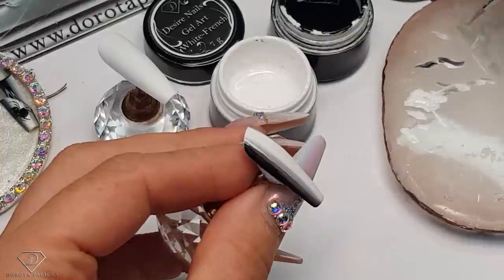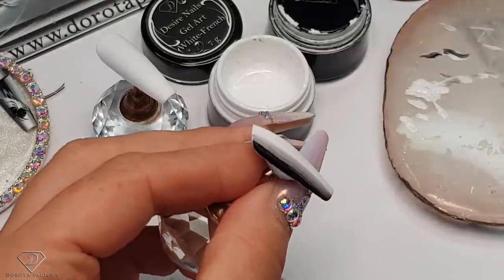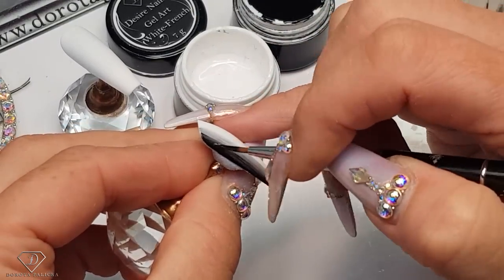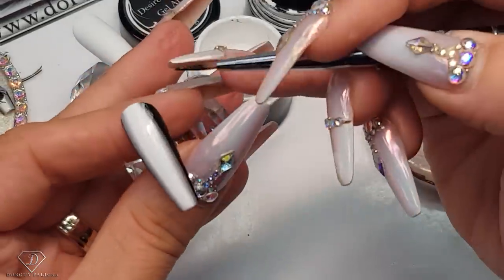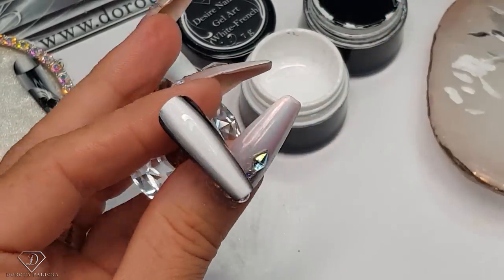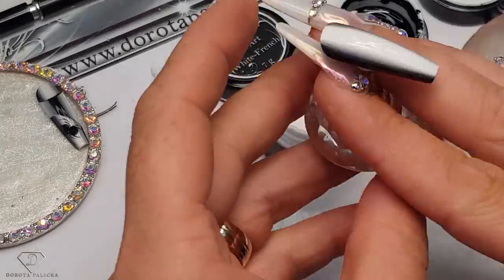I need to clean my brush because there's some black to blend here. Then I'm going to use the black one again just to smooth this side. If you're doing this on a client, you can touch up at the end with a small brush around the cuticle area — this way you don't introduce any faults. Let's cure this one and then do the opposite colors.